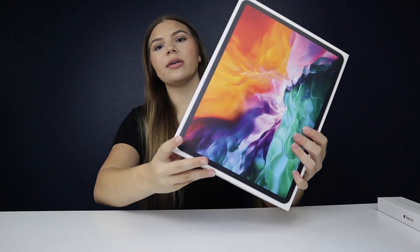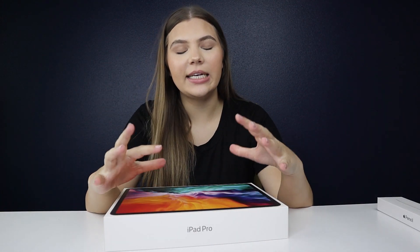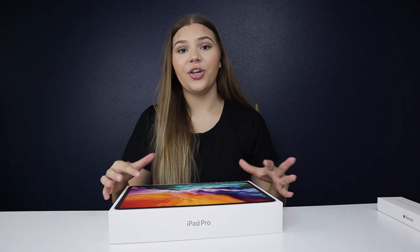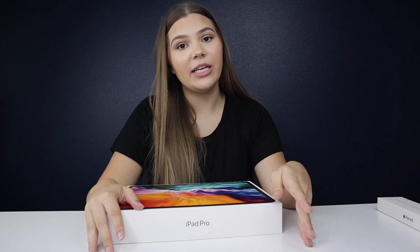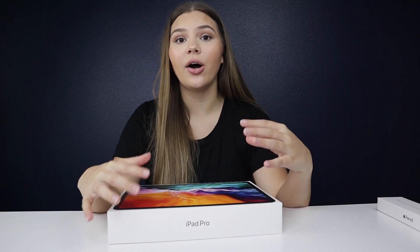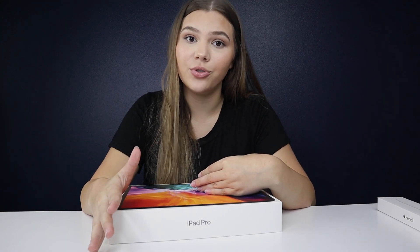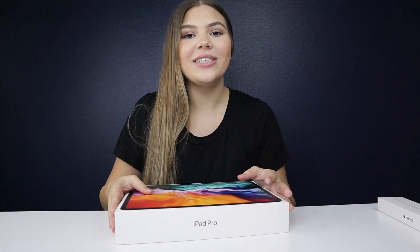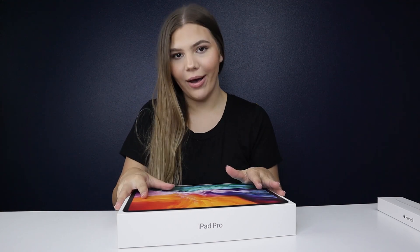Here is the iPad — we'll do the iPad first. This is the box it comes in, very big, nice Apple packaging. This product is pretty new to Apple; this is the iPad fourth generation, the iPad 2020. There are several different configurations: you can get it in the 11-inch or 12.9-inch, in space gray or silver, with storage from 128GB up to 256, 512, and all the way to one terabyte. You can also get it with Wi-Fi and cellular or just Wi-Fi.